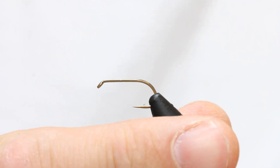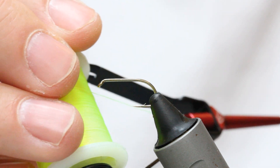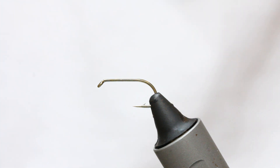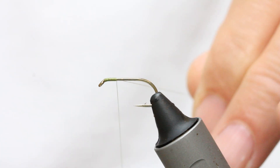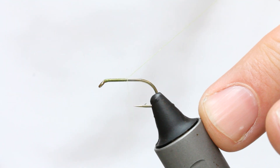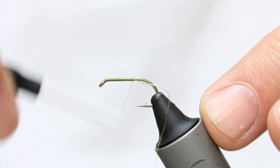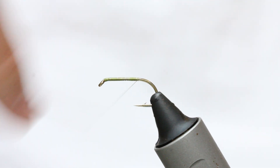This is a size 10, nice and straight. I use an olive thread for the body but a chartreuse thread for the head — it's a trigger point, it just looks nice and stands out. So we wind on some thread wraps, tighten the bobbin a little, and work down the hook shank to a point opposite the barb.